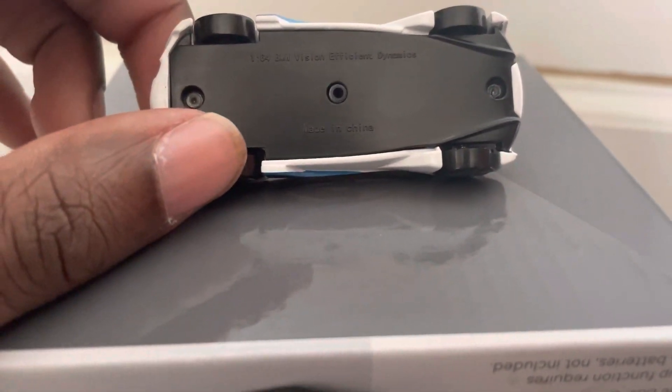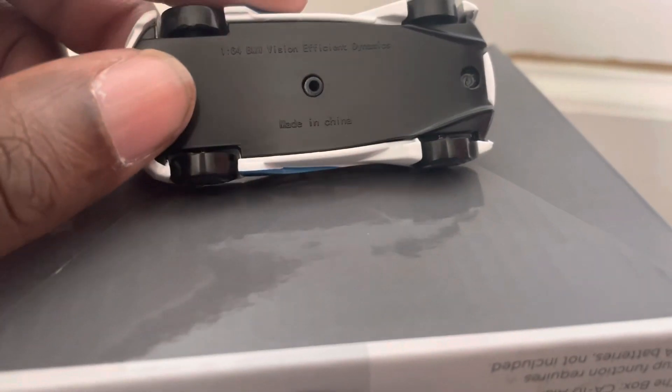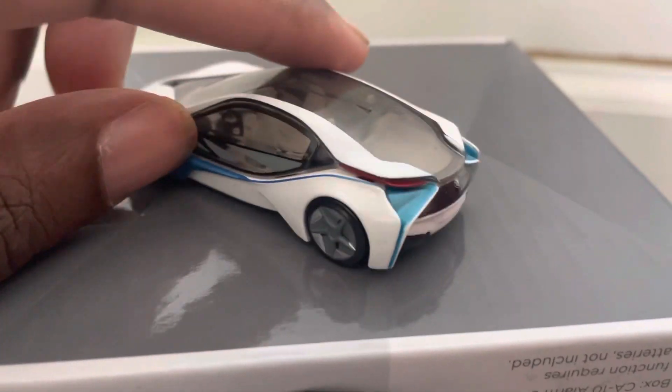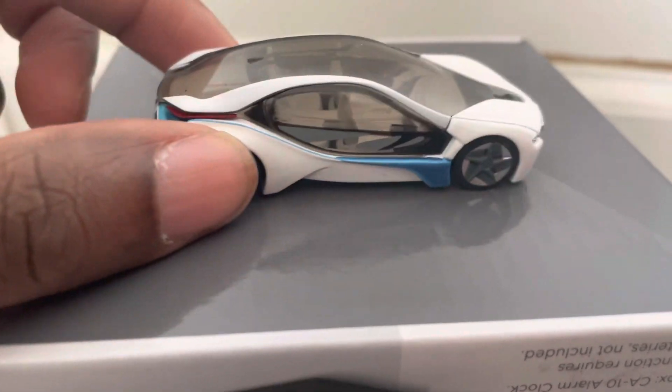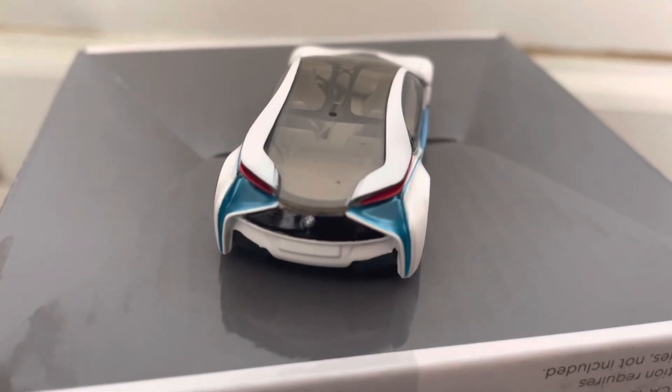As you can see from the bottom, it was made in China. It came on a stand in a diecast box. I don't know what brand it is — it didn't really show. It was a freewheel. I do like it all the way around and I do like the interior of it.